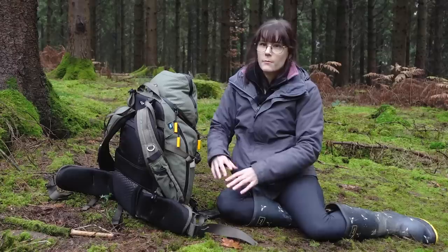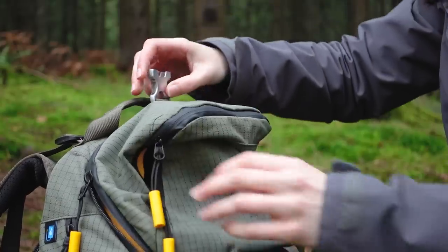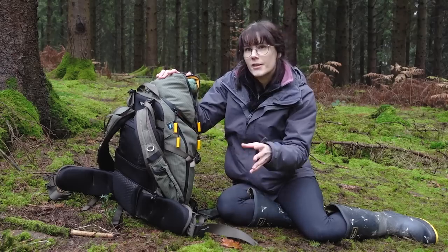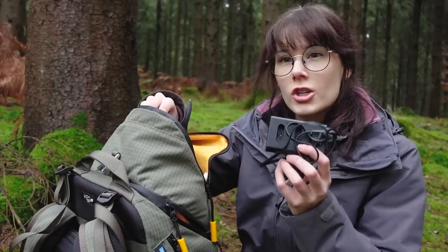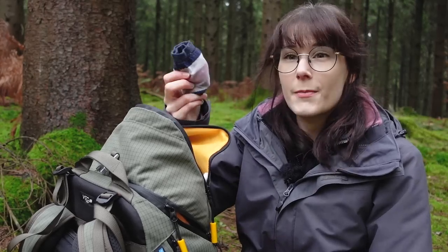The second biggest compartment is at the top — this is the day pack section. I usually pop any spare filming accessories in here that won't fit in the main compartment, along with things like chargers, hand warmers, my lunch, and spare socks.